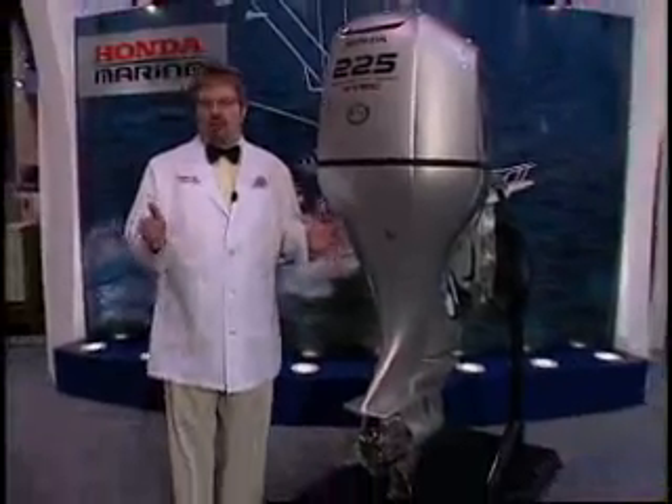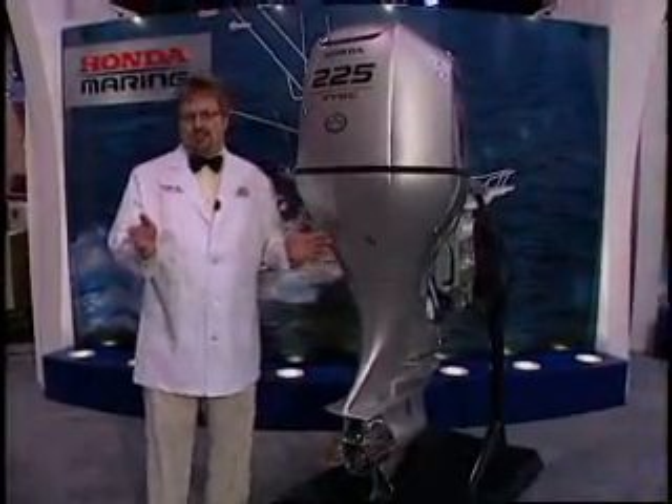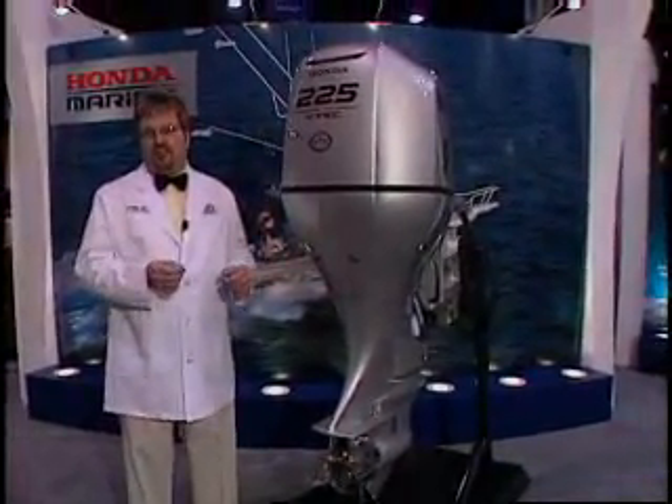Hi, I'm Robin Singer, your Alport professor, and welcome to Honda Marine. We're going to talk about some product today, and let's start with the flagship series of Honda Marine, the VF 225.